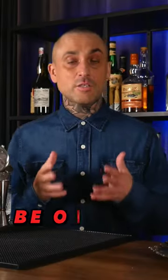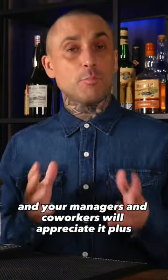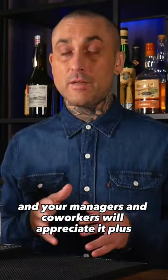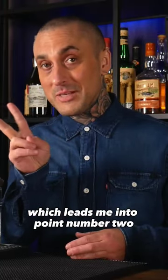A few tips for my new bartenders. Be on time. I know this is obvious, but it's so important, and your managers and coworkers will appreciate it. Plus, you'll set yourself up for a successful shift at work, which leads me into point number two.